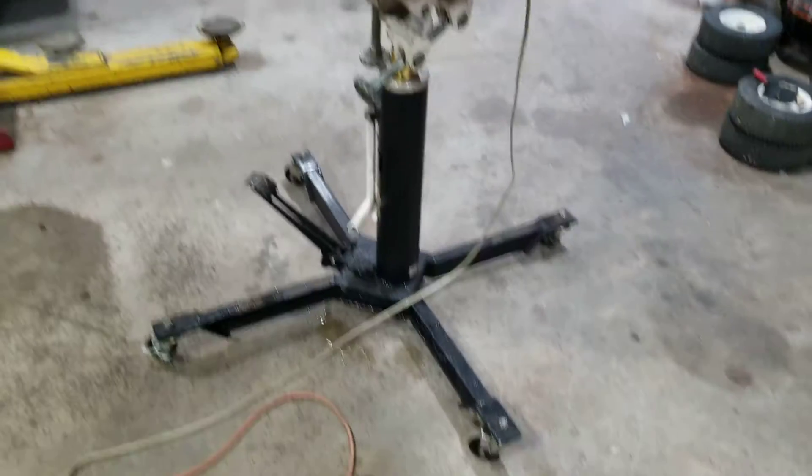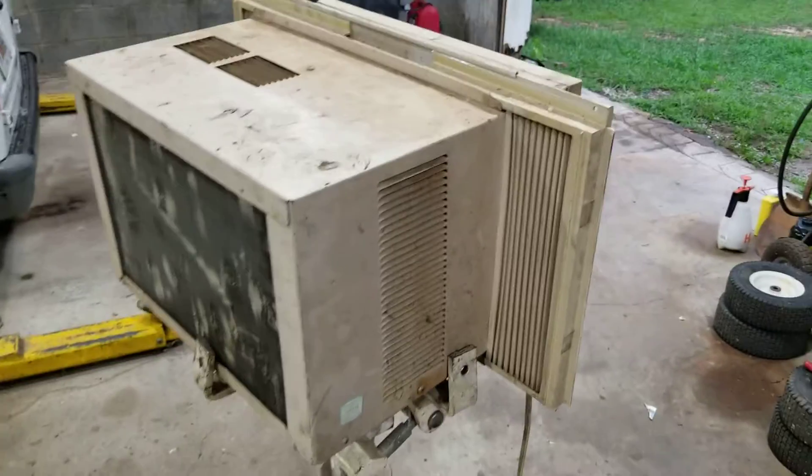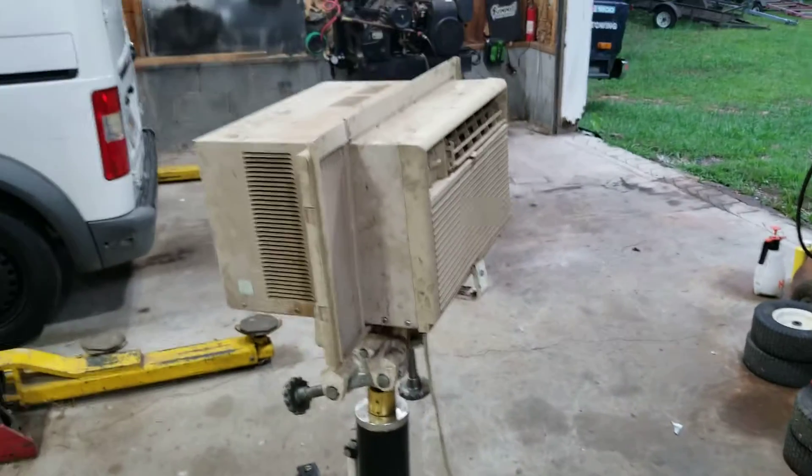If you're in a hot environment like this, try using a small air conditioner. It's pretty good — better than nothing.